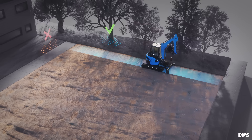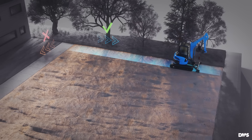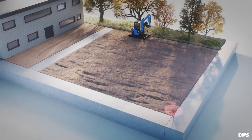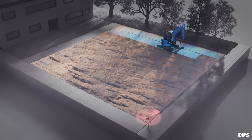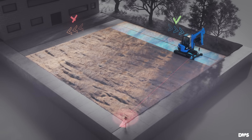Initially the cross slope is random, but will be corrected by one of the two following methods. Method one is suitable for larger surfaces. Start at an easily accessible surface edge and level two side-by-side lanes. This creates an oblong surface with the correct slope but random cross slope.